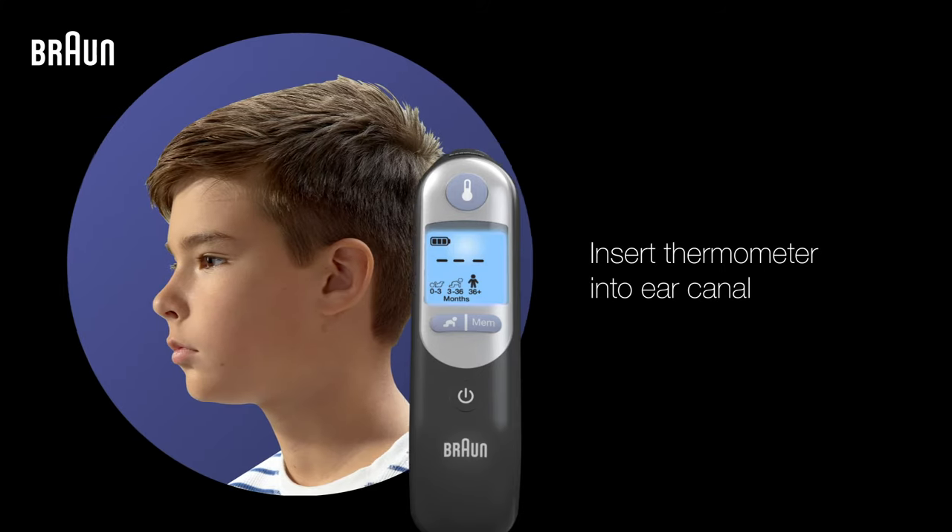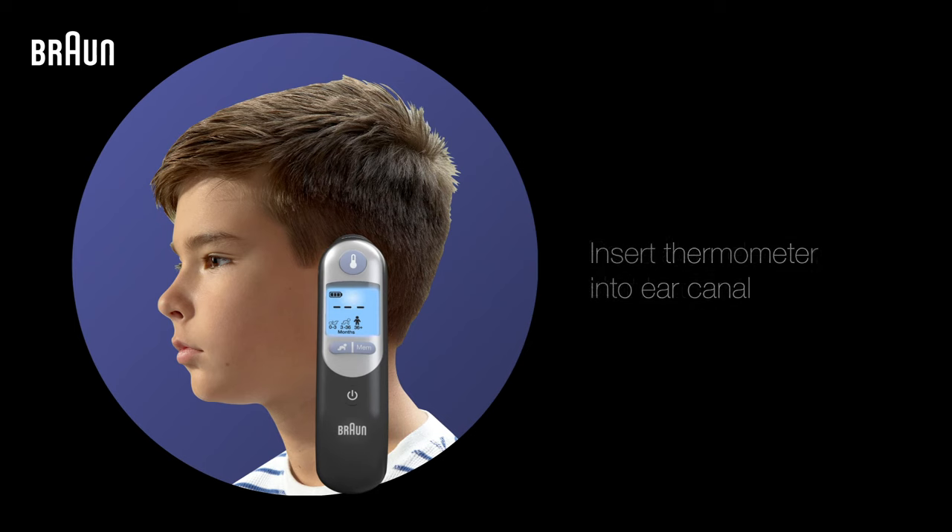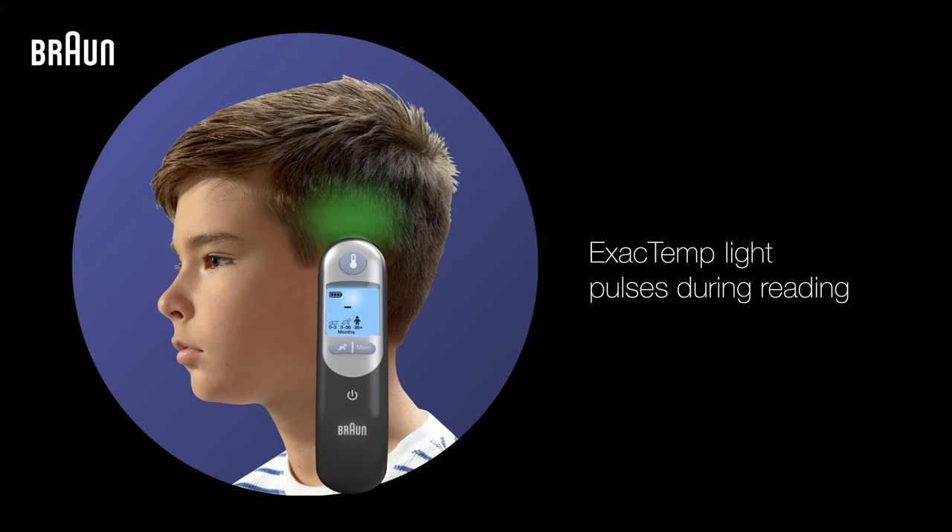Once the age range has been selected, insert the thermometer probe snugly into the ear canal. Then press and release the Start button. Your thermometer's exact temp light will pulse while it reads the temperature of the eardrum.